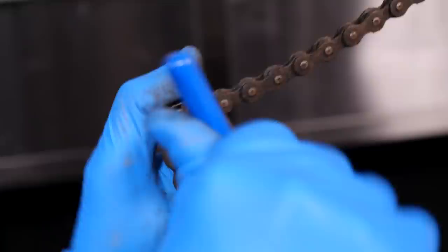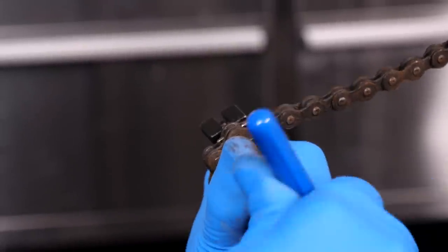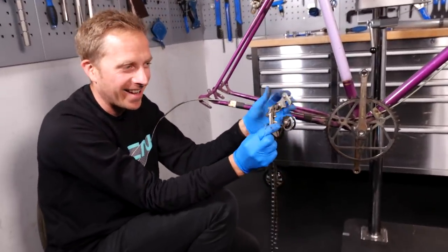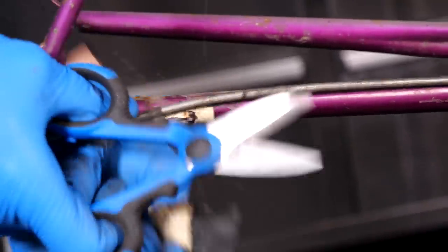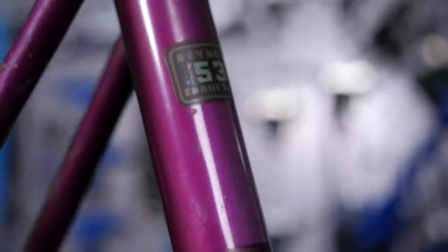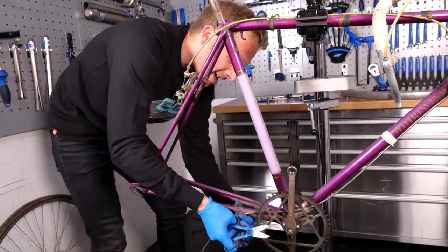The chain - that's not really going to be salvaged. It's pretty old and manky, no point in keeping that. Look at the tension in that - none whatsoever. It's horrible, it's so old it's almost like it's going to crack. Part of the beauty, though, of a bike like this is the condition of it. Despite all the grime on it, it's still not too bad, really.